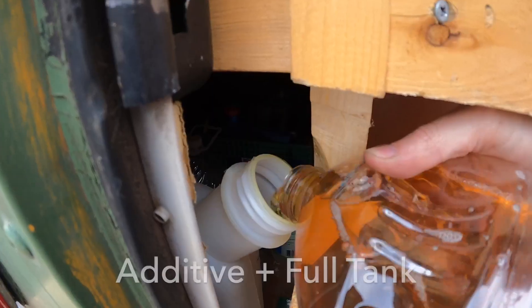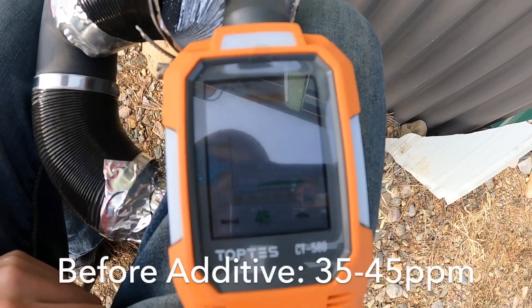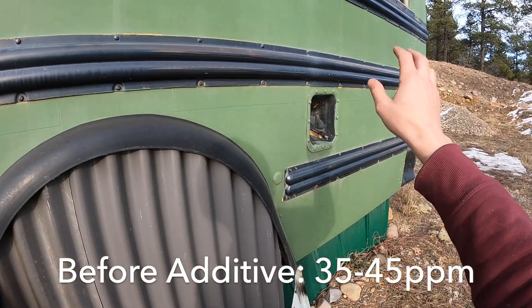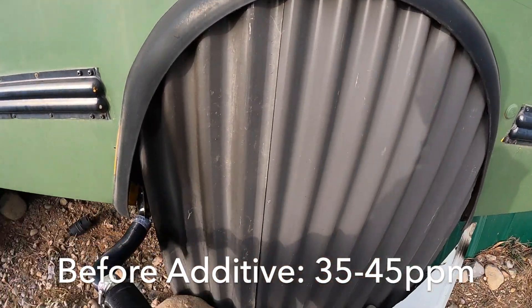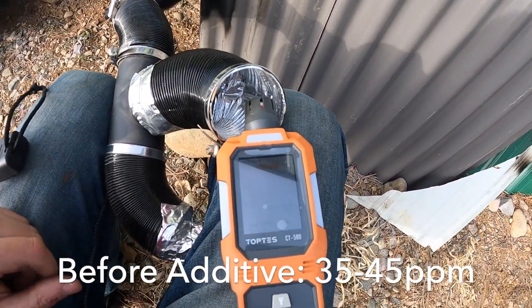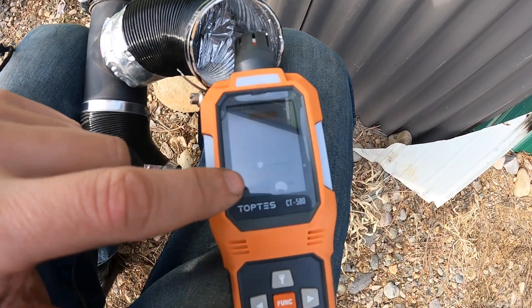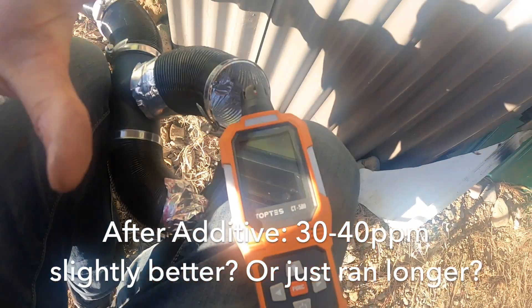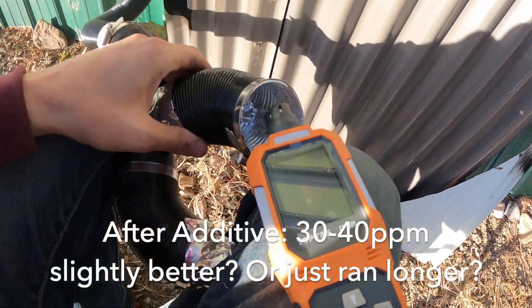I wanted to try one other thing — we know that 1.4 to 1.6 hertz is pretty good. What I want to try now is to see if some diesel additive helps it run cleaner or dirtier, because I'm kind of curious. The main reason I have this is to prevent gelling but since we have the sniffer going let's see what happens. It's hovering between 35 to 45 ppm. After about an hour, it's not really running any cleaner than it was — so I guess that additive is mainly just for gelling, not for emissions. But it was worth a shot.